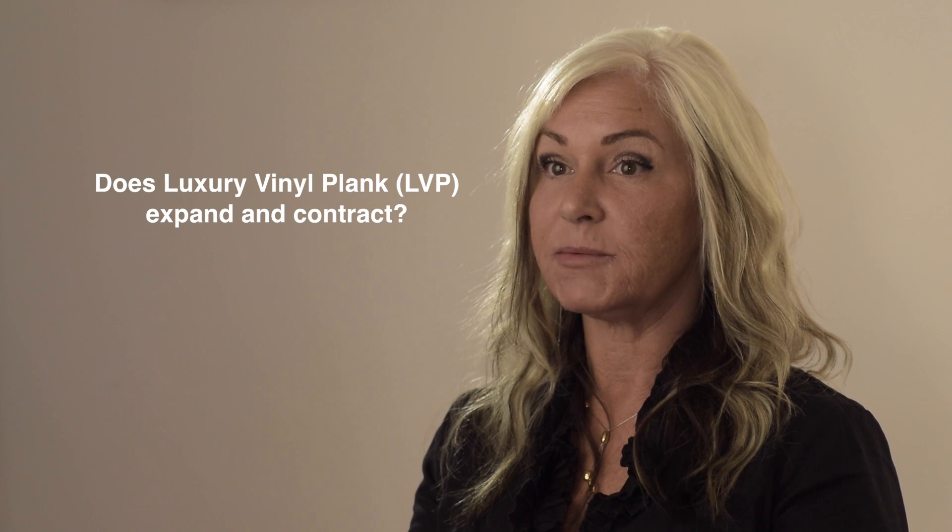Question of the day comes from Bridget of Montreal. Bridget asked: does LVP expand and contract? Yes, Bridget, it does contract and expand a little bit.